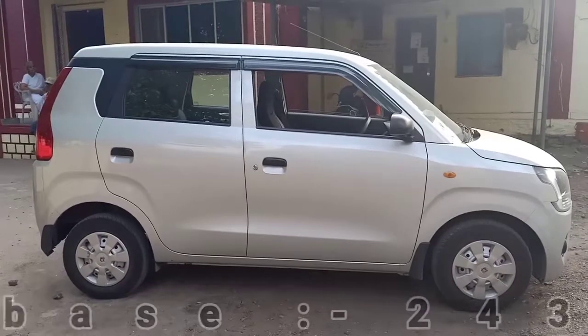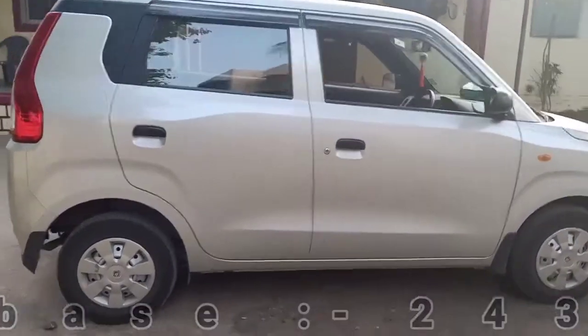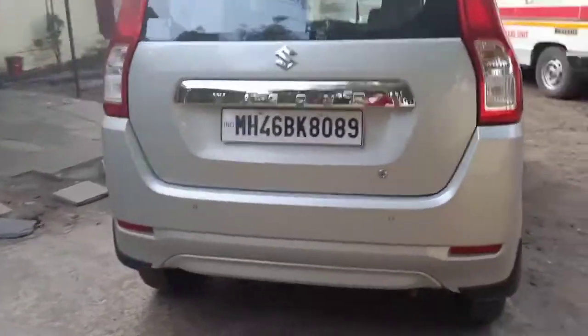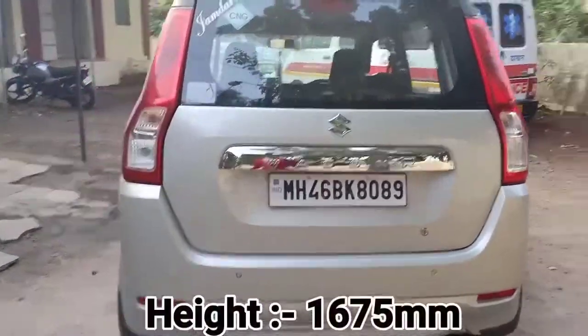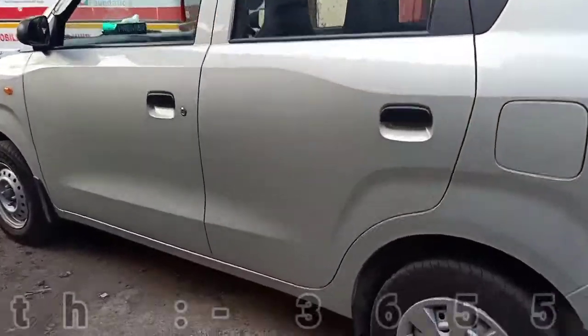The wheelbase of the car is 2435 mm, and this is how the car looks from the side profile. Now let me quickly show the rear profile of the car. This is how the car looks from the rear profile. The height of the car is 1675 mm and the length of the car is 3655 mm.